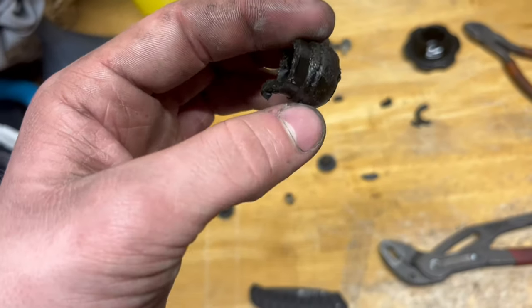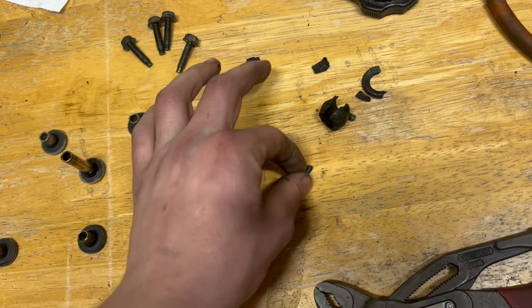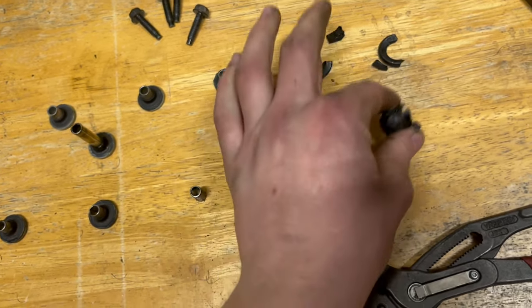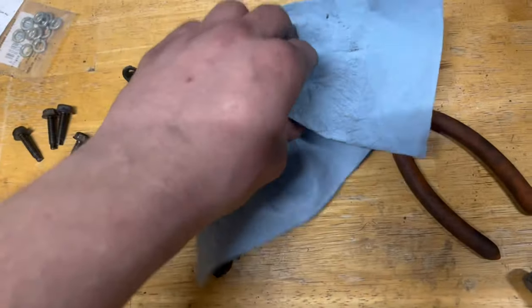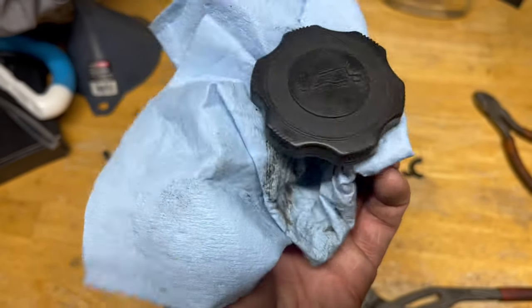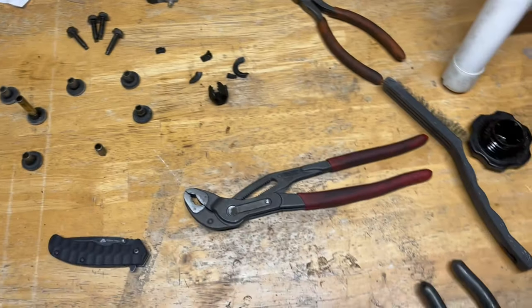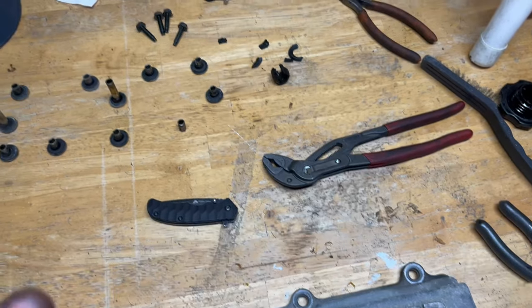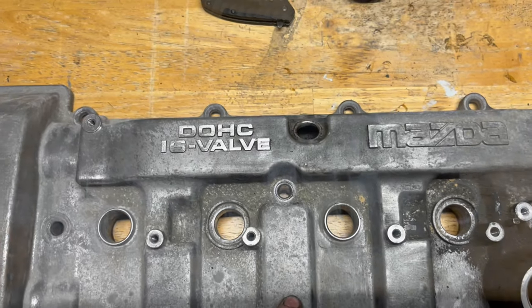I am going to have to get a new PCV grommet — as you can see I had to tear this one into literal shreds. That's supposed to be a soft rubber so it can actually seal. I have another oil cap over here that I can use; I might wind up swapping the gasket over from this factory one. But everything's out of it, so now I'm going to start scrubbing.